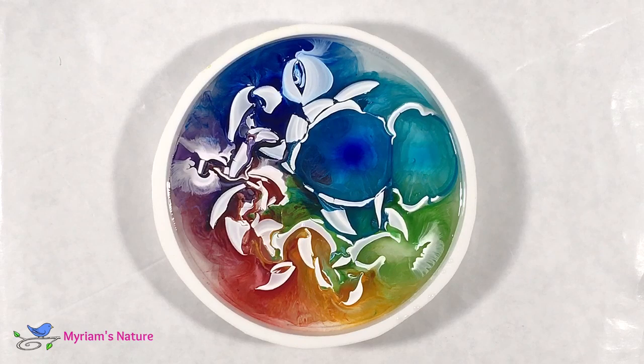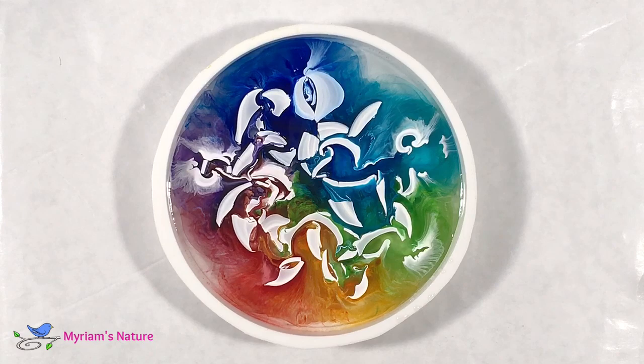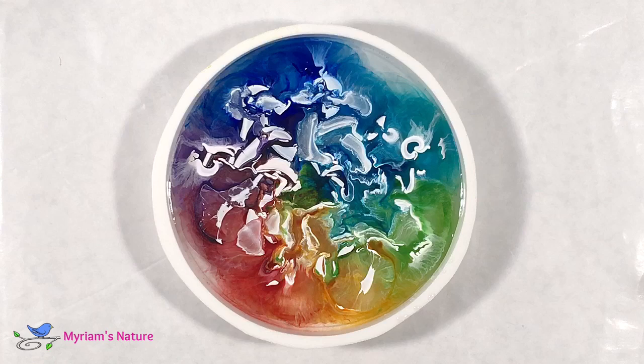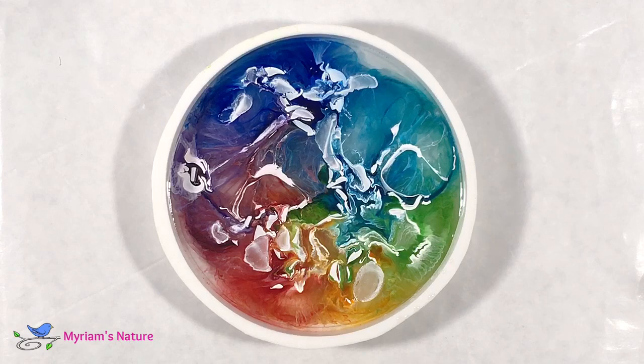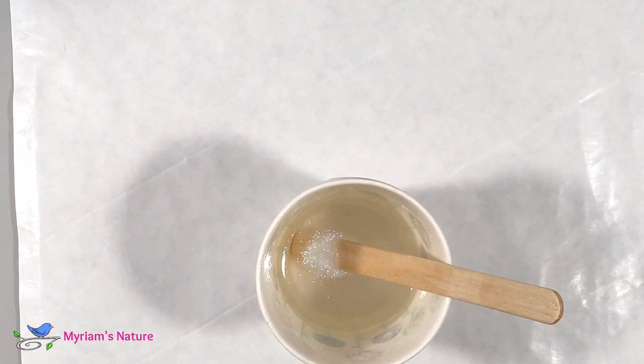For fun I took out my 99% alcohol and added some of that to really encourage the white to re-liquify and sink into the resin. That definitely helped, and this small amount of alcohol won't have much impact on the overall look of the petri. You really want to use 99% because 90% has a little bit too much water in it, and resin does not like water at all.